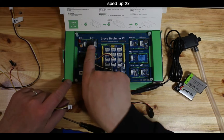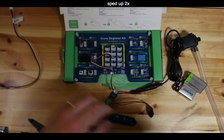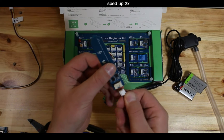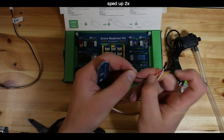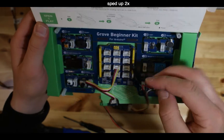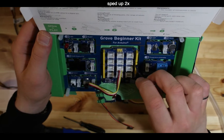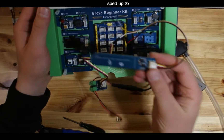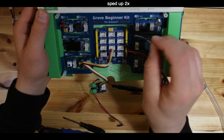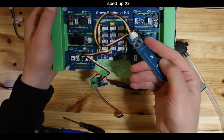For the soil moisture sensor, we need an analog input. A0 is already taken, so we want to plug into A1. Connect the yellow terminal to ground and the red wire to plus 5 volts.